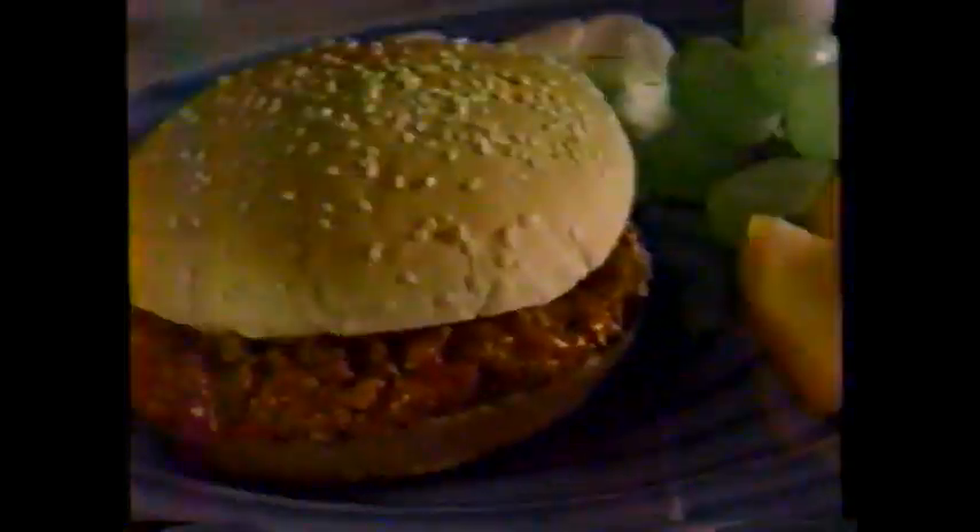Now there's new Manwich Bold. The same juicy red tomatoes, but with more onions, peppers, and spices for a zestier flavor. There's no telling what you can do. Remember, small bites.